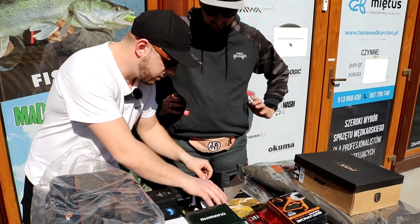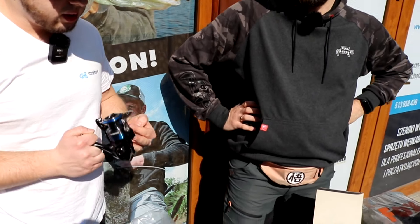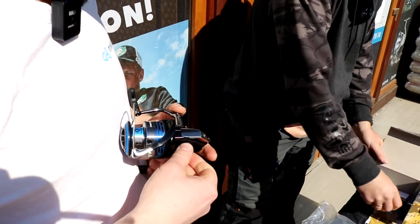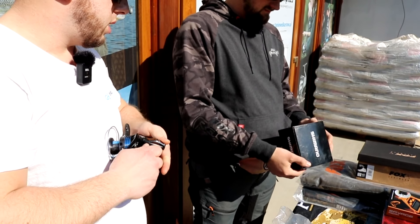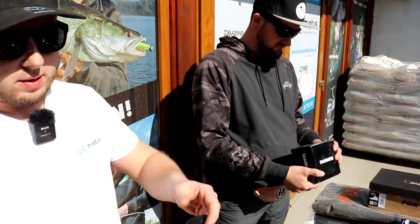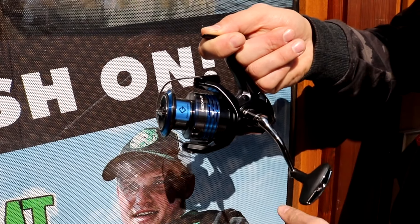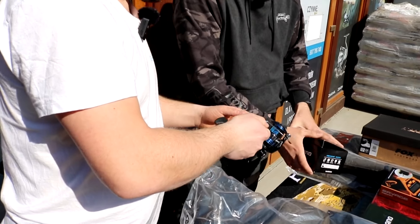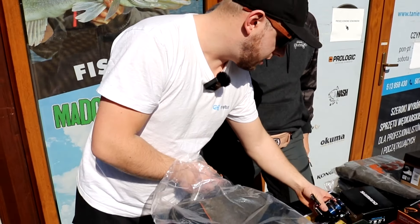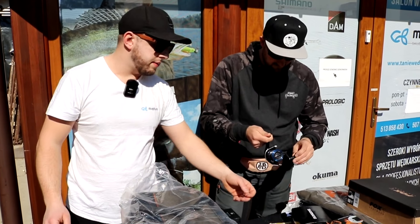Kołowrotek budżetowy i przede wszystkim każdy znajdzie coś dla siebie, bo jest bardzo szeroki wybór rozmiarów - od tysiąca aż do pięciu tysięcy. Ktoś potrzebujący czegoś lekkiego dobierze tysiączkę, a pod tupaczka czy sandacza można wziąć większy rozmiar. Tu akurat jest jedna szpulka, ale z Shimano nie ma problemu, żeby szpulki pozamawiać.